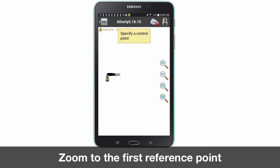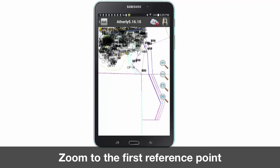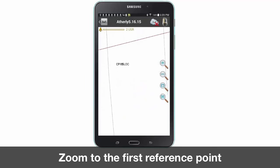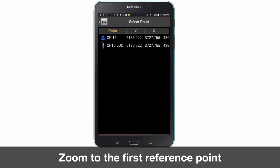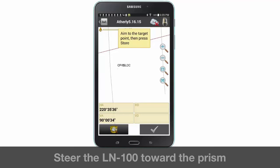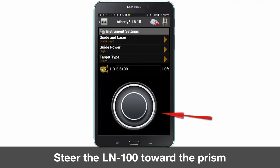Select the map icon and zoom into the map to select your first reference point. Once the point is selected, move toward that point. Next you will need to steer the LN100 toward your prism. Tap the LN100 icon to move the dial to align in the direction of the prism.